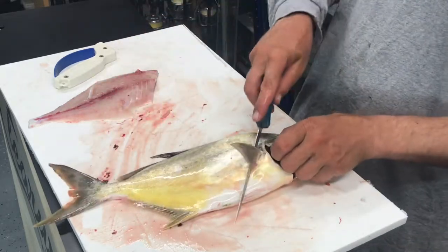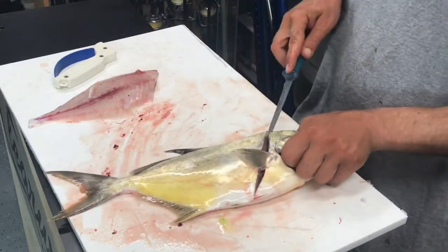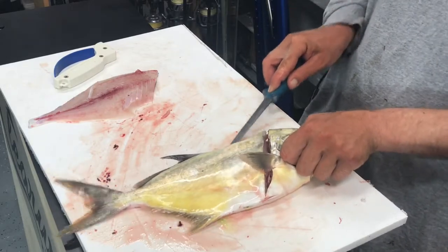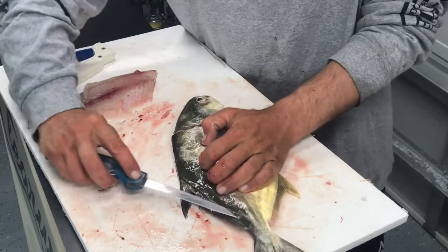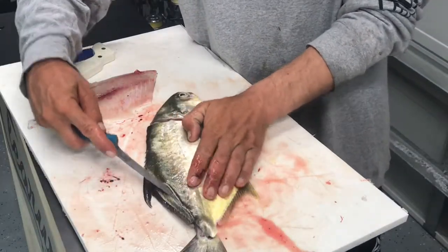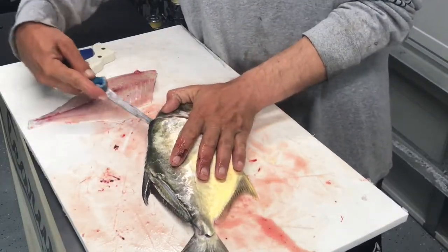We're going to take the knife again, run it along the back of the head, then turn it and run it along the back of the fish just to open them up. Take the knife and aim it down.